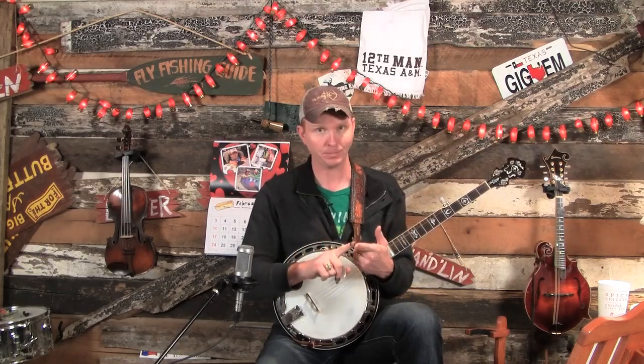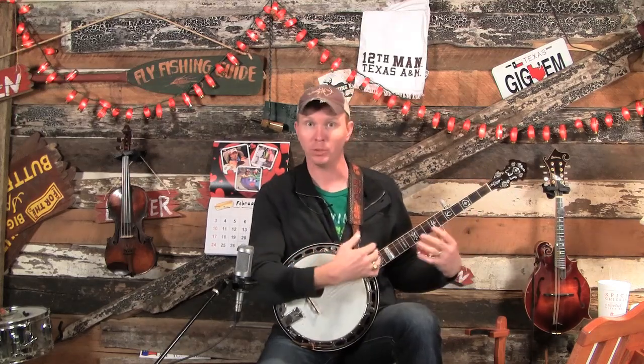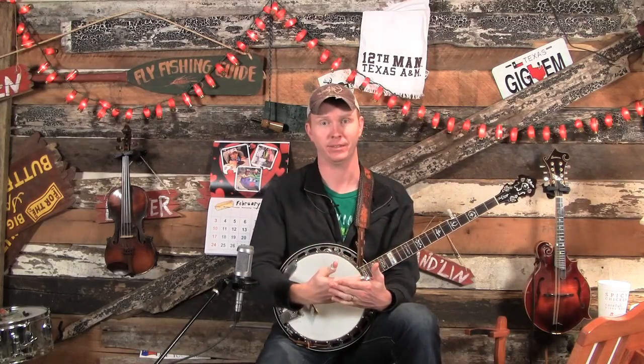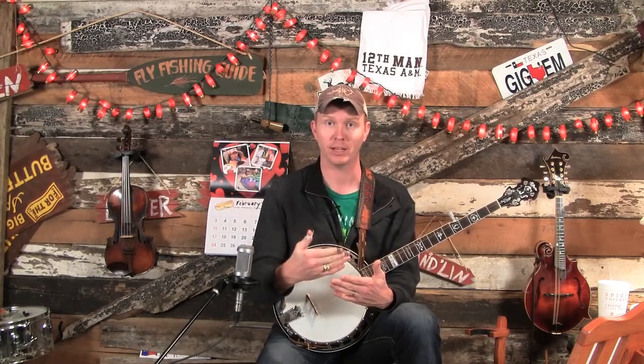So what we're going to do today is break it way down. There are really two different things that you need to know to read tabs. One is learning how to put your fingers where it wants you to put your fingers on the left hand. And then the second half, which is perhaps more important, is learning how to count and what the different notes mean. So we're going to be doing a lot of theory in this lesson. You're going to hang with me — it's good stuff. I make it fun with some exercises.